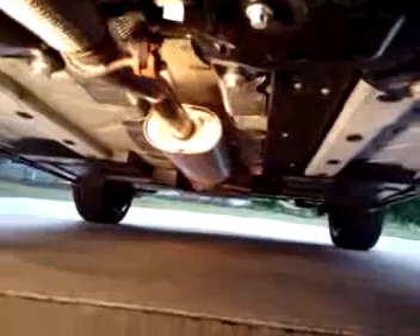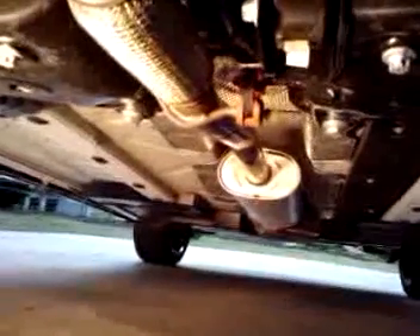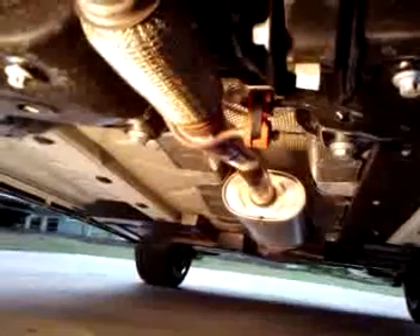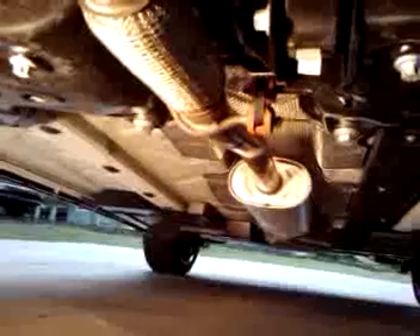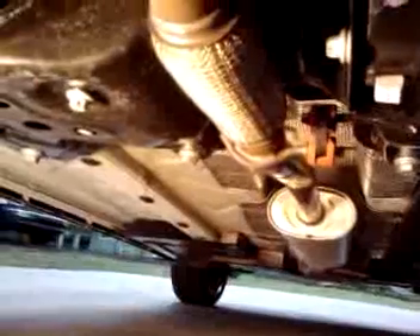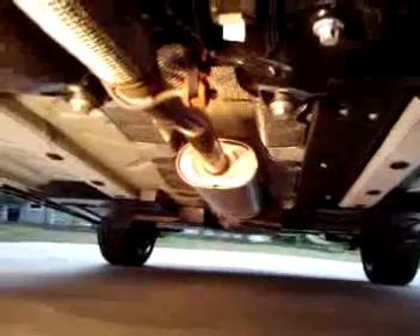You'll notice also that the Fiat 500 has a stainless steel exhaust system as standard equipment on all models. You'll see that exhaust hanger — it's engineered to minimize any transfer of vibration into the cabin from the exhaust system and engine as it's running. There's also a full heat shield right underneath the chassis to isolate the heat from the exhaust system itself.